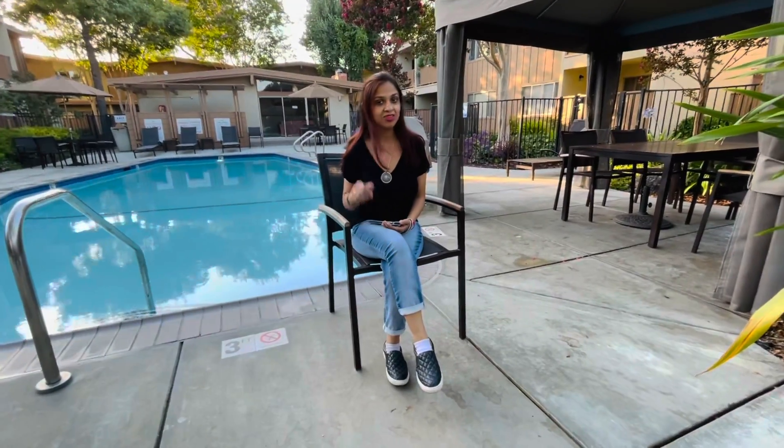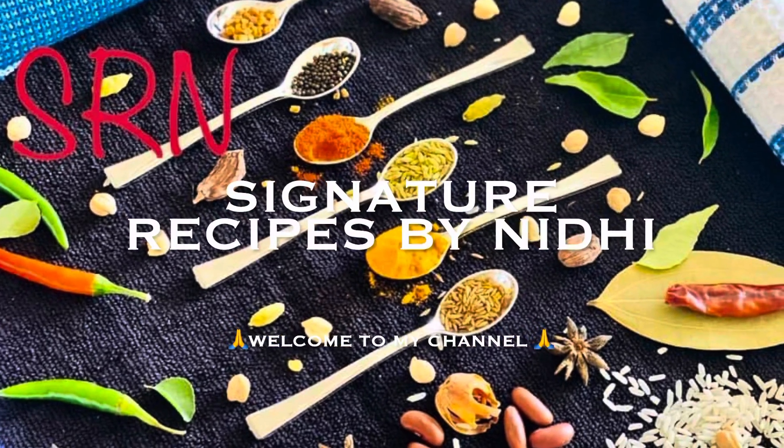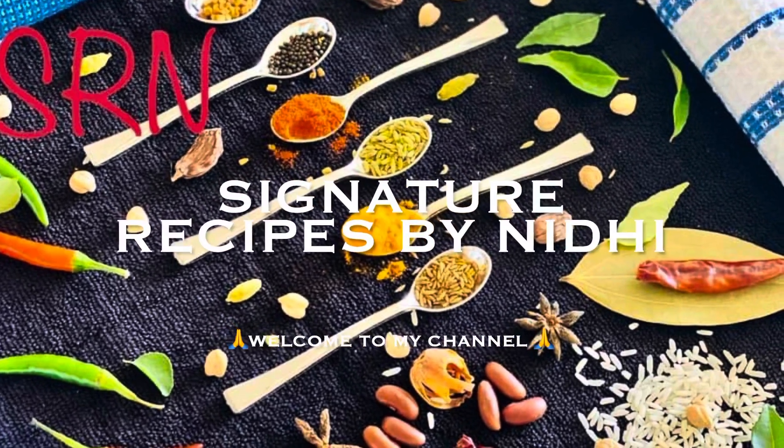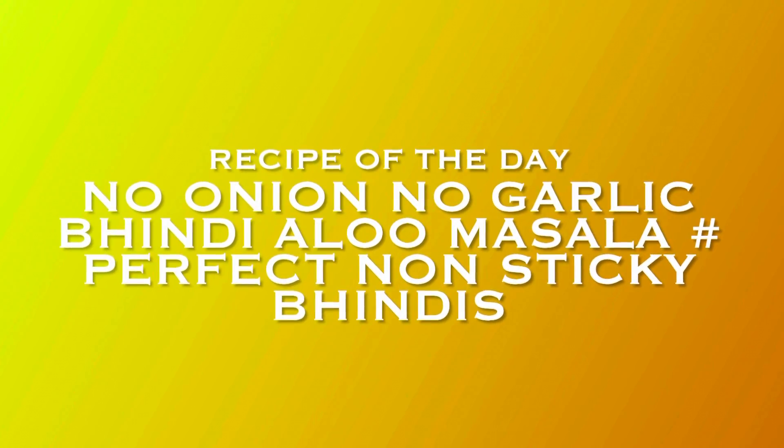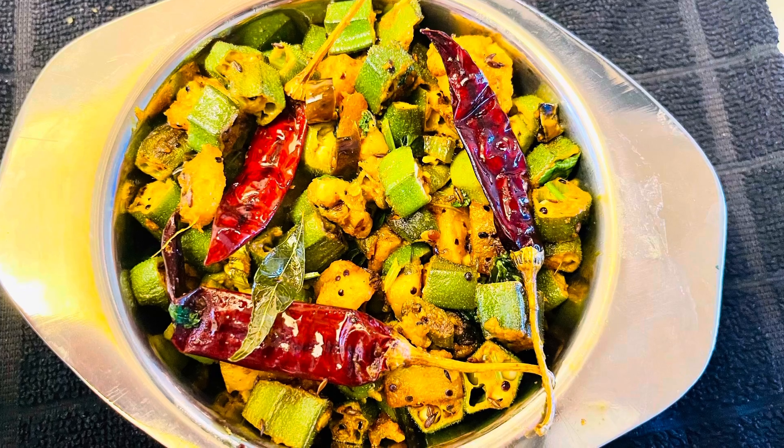Hi friends, most of us like to eat bhindis and it's prepared in so many ways. The problem comes when our bhindis turn out to be sticky. Today we'll share with you one recipe of perfect and non-sticky bhindi aloo masala with no onion and no garlic. I'm sure if you follow my tips and tricks, your bhindi will turn out to be awesome. This is Nidhi and welcome back to my channel.